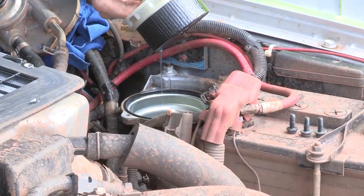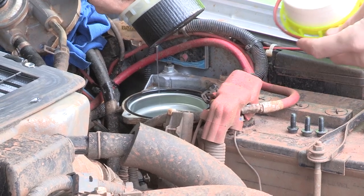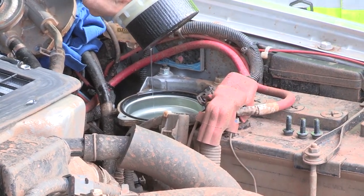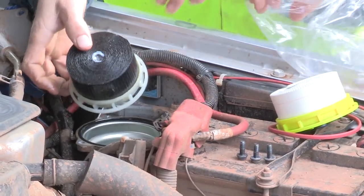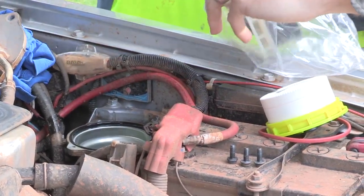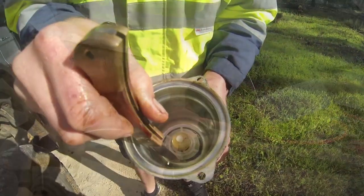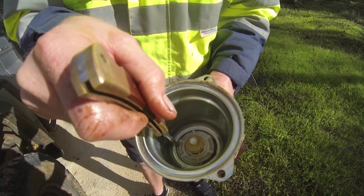All right, so that's the old filter, and that's the new filter. So a massive difference in cleanliness there — just scratching all the dirt, algae, whatever else is in there.